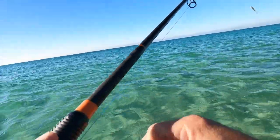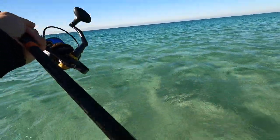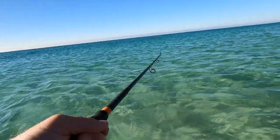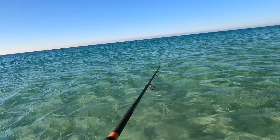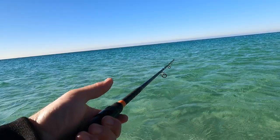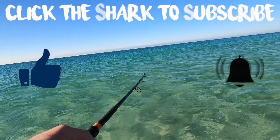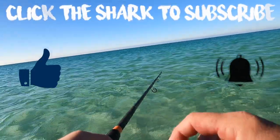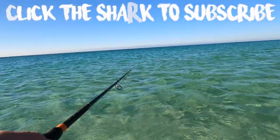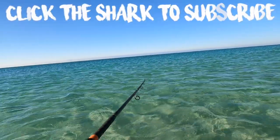I'm gonna make a couple more casts here but I'm about to call it quits. We'll try some more of this walking the beach and wading the beach, and leave all the set rigs at home — it's getting to be that time of year. I hope you enjoyed the video. If you did, don't forget to like and subscribe, and hit the bell — that'll give you notifications when new videos come out so you can watch them immediately. All of those things help the channel grow, so I appreciate the support, and I will see you guys on the next one.